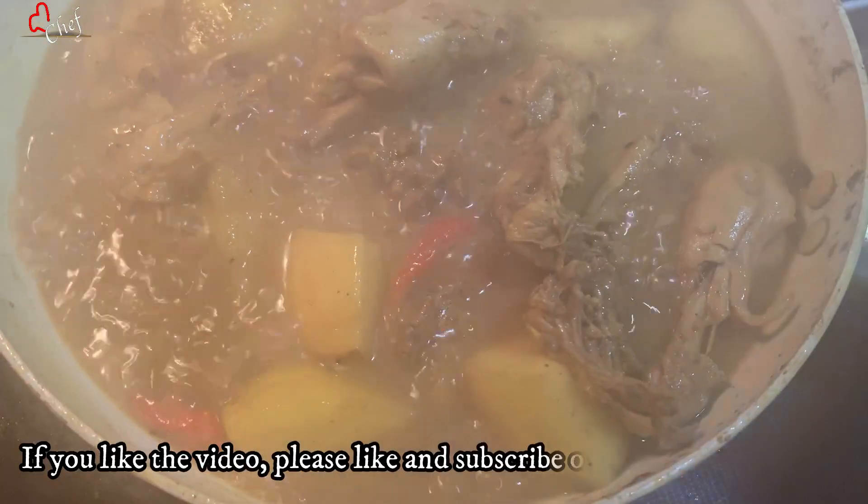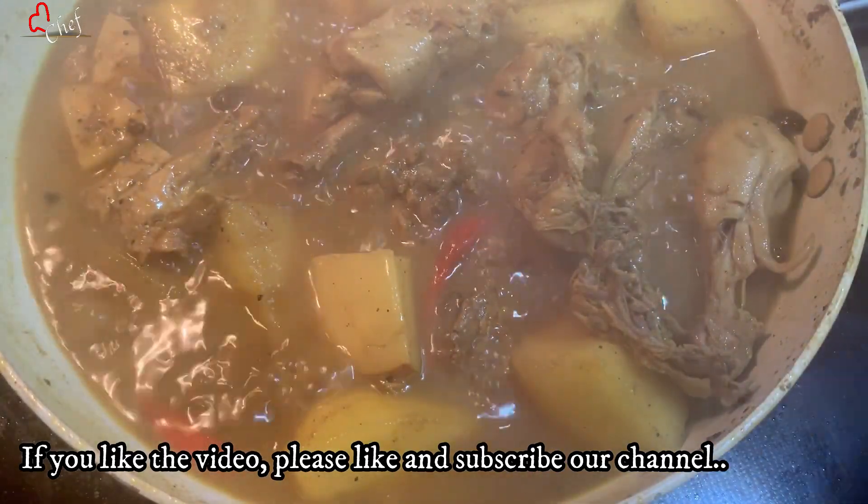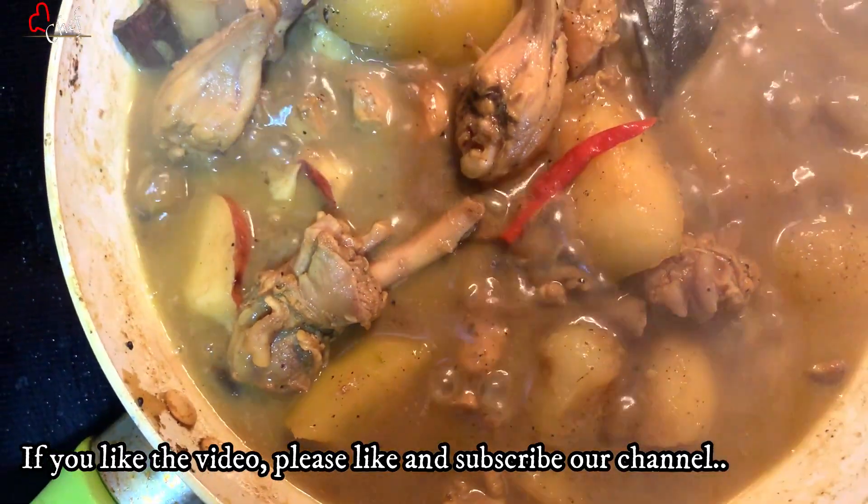If you like this video, please like and subscribe to our channel.